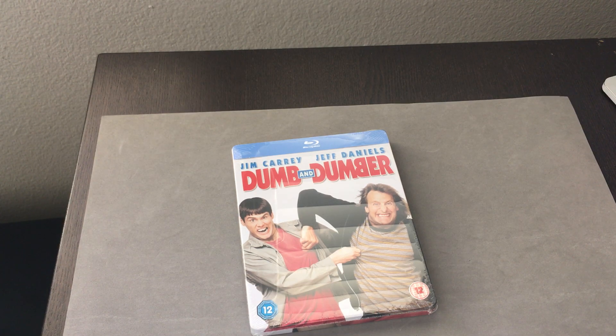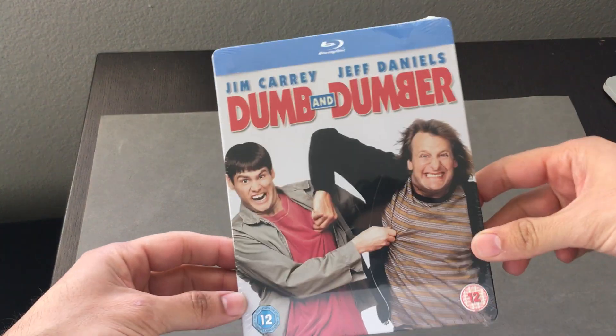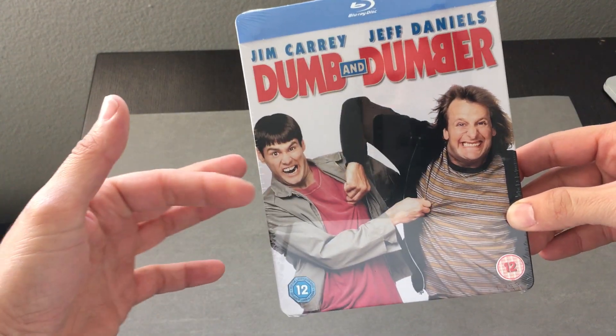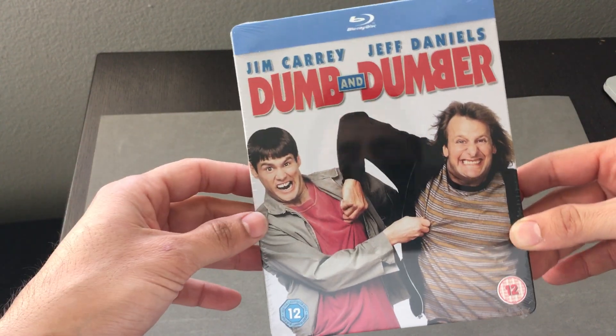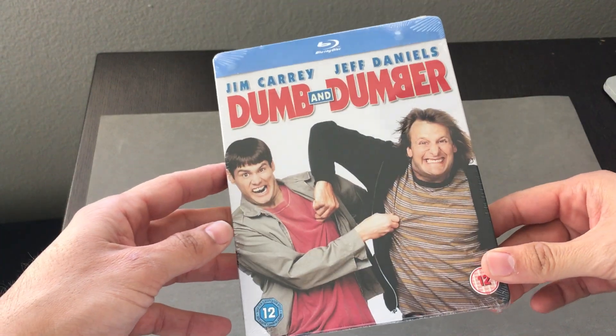Hi everyone, it's Steelbook Steve. We're going to do a Steelbook review on one of my favorite films back in the day, Dumb and Dumber. It still makes me laugh to this day. This is the film that kind of solidified Jim Carrey and proved that Jeff Daniels could stand toe-to-toe with him on a comedic level.